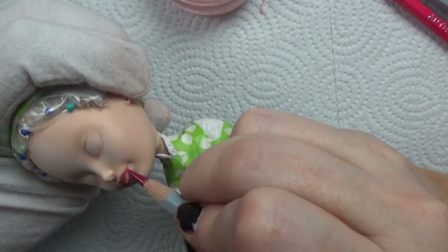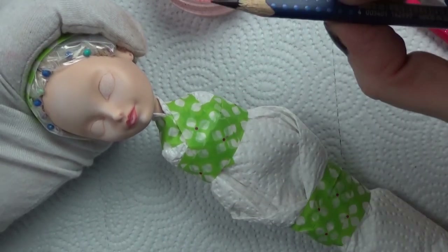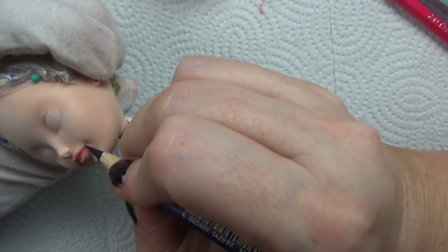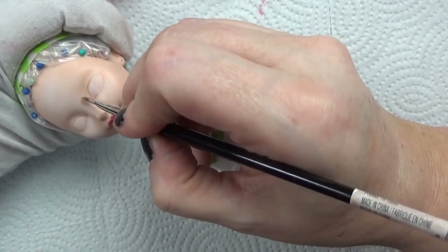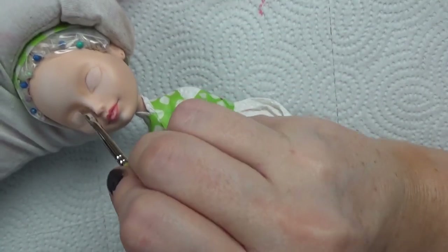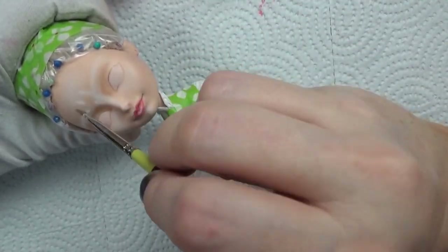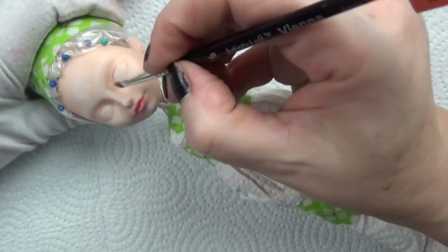I'm using a crimson lake Derwent watercolor pencil to add in some line detail and shape the lips a little better. Now I'm taking my favorite black Faber-Castell Art Grip to do some very fine lines at the corners of the mouth and carry those over to the center of the mouth. If you're a supporter on Patreon, there is a video in the reward library where I show how I do lips. I continue to add more highlights since the character in many reference photos had a paler skin tone.